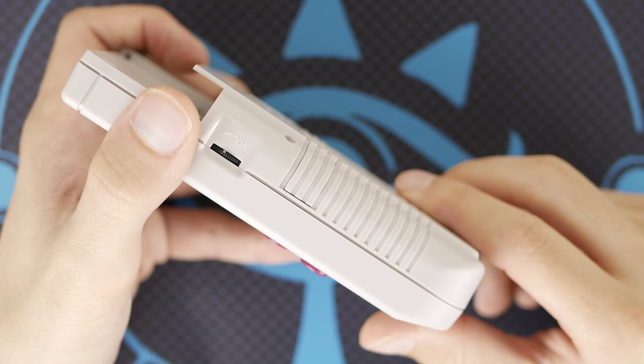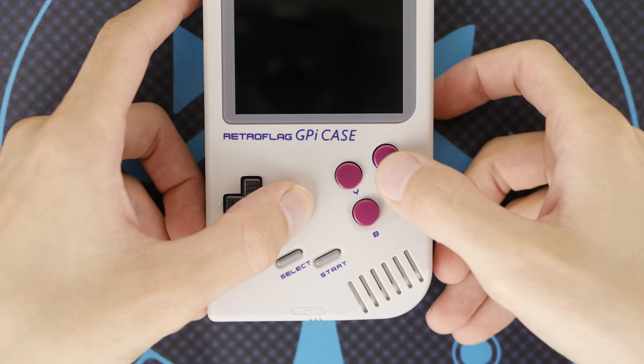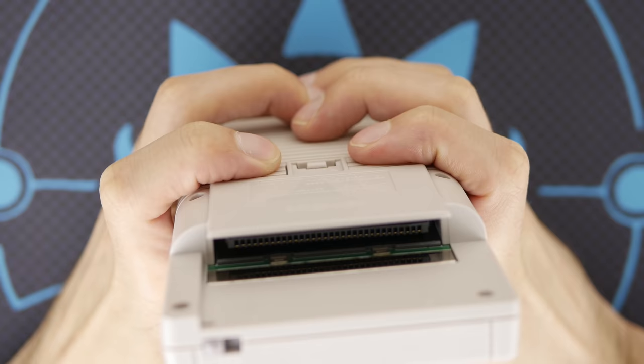Under the cartridge slot, we have our two shoulder buttons that are essentially hidden in plain sight. These buttons have three dots on them that make them a little bit easier to find with your hands. This design choice is nice, as it doesn't change the aesthetic of the device, but it does mean that it's very easy to activate one or both of these buttons unintentionally if you use this device against a flat surface.